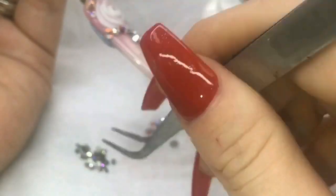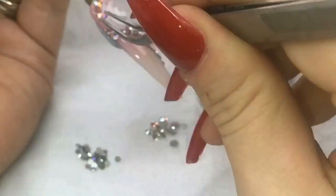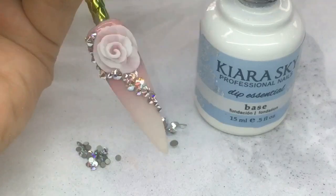Also don't forget — even if you use a no-wipe top coat like I do, you have to cleanse the nail first before you apply your base. Otherwise they will slide around forever. And there you have it guys.